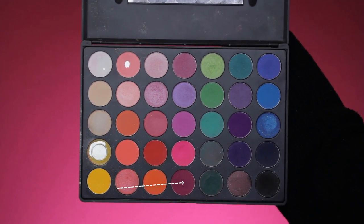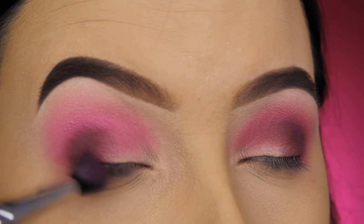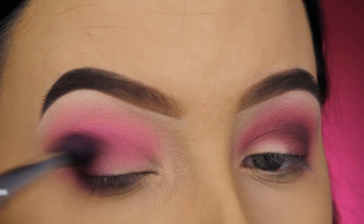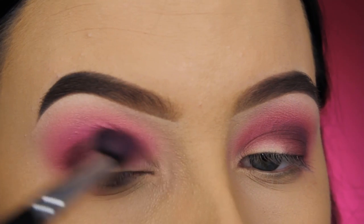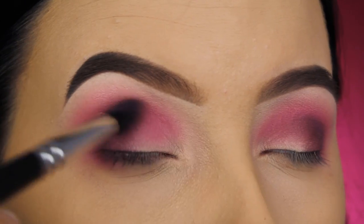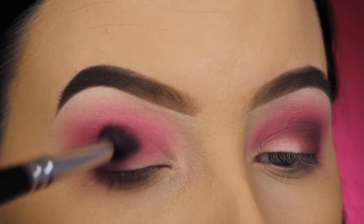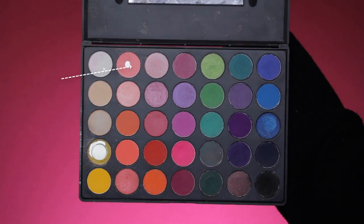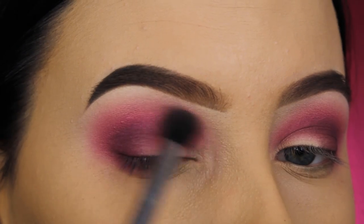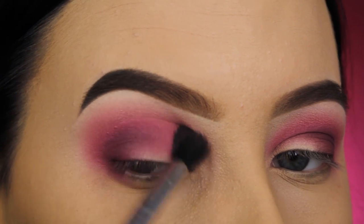So now I'm going back in with that berry shade from the Morphe 35B eye palette, taking my fluffy blending brush and blending around the edges. Every time I apply a dark shade, I blend it out with a shade that is dark as well but just slightly lighter — this just makes it easier. And I'm taking this soft pinky shade again with a big fluffy blending brush, just to make sure there are no harsh lines.